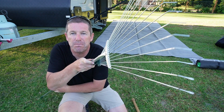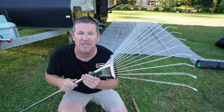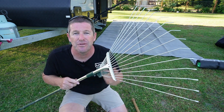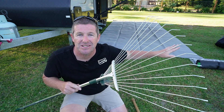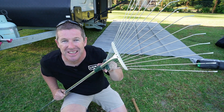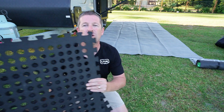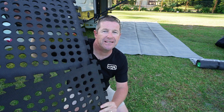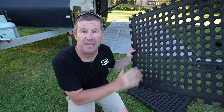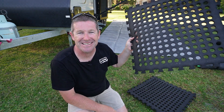Another thing I highly recommend is one of these portable camping rakes. Same as the shovel, it allows you to prepare the area particularly if there's a lot of sticks and debris around, so you can quickly clean up where you're preparing to camp. These are particularly handy if you're doing a lot of off-grid camping where someone's left a mess or there's junk you need to clean up before you set up. Handy too is that this rake compacts down so you can pack it away in your boot.